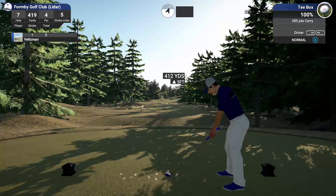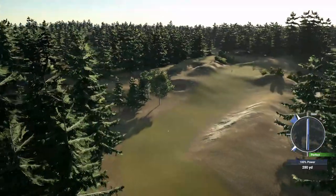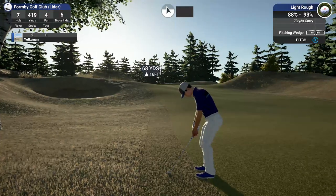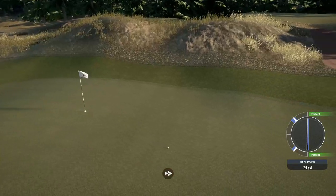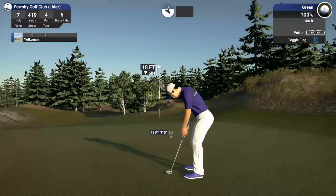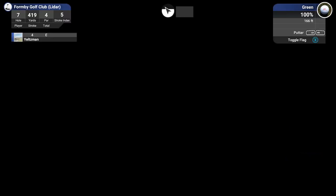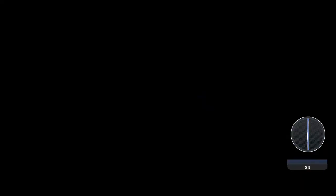Par four here, let's have a nice clean drive. I'm liking that one. Not too bad — I think we ended up in the rough. This one for birdie, let's see. Five-footer here, nothing too bad. Solid stroke on that one. After that, you'll stay at even par.